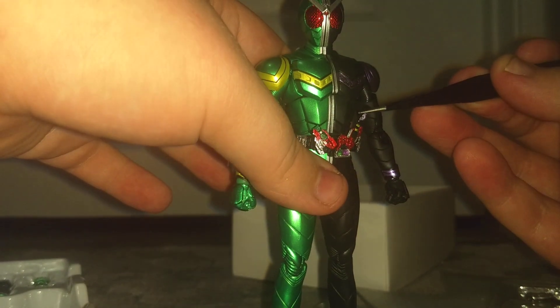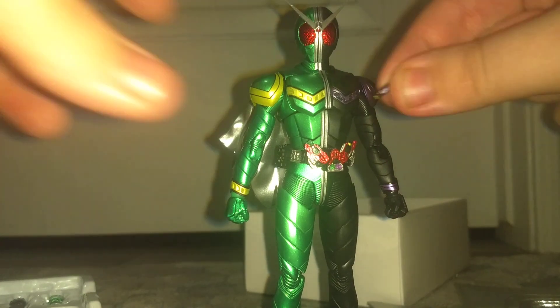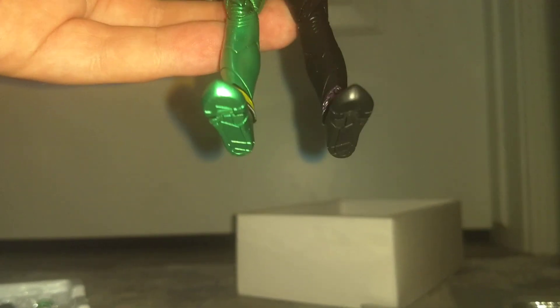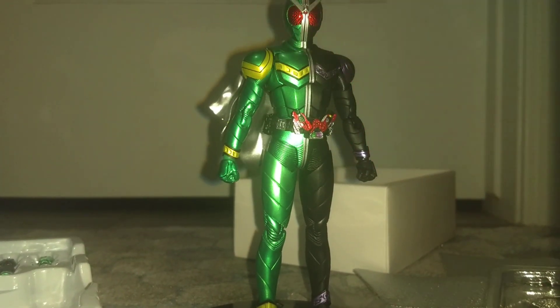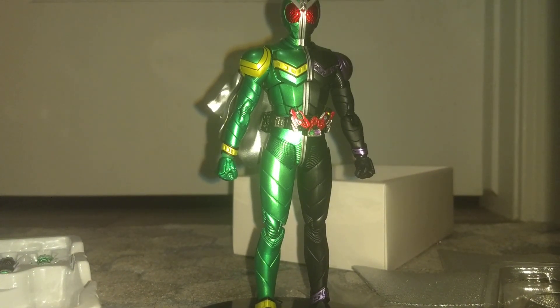So now if we slide this right in — there we go. And now you can count up your sins. Yeah, this looks wonderful.